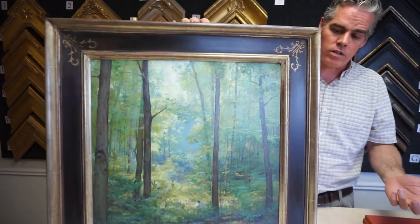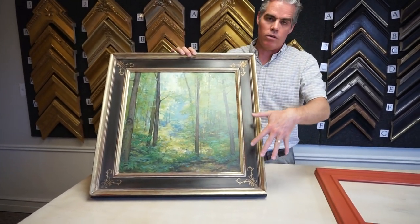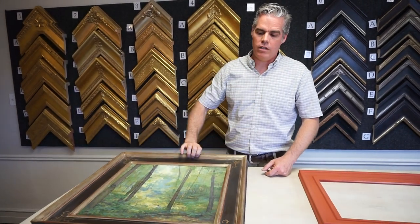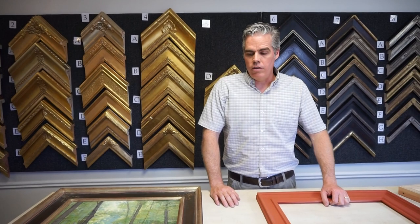At Masterworks, we can help you match the color tones of your painting to the gold and the finish. We definitely pride ourselves in that these are frames for artists, made by artists.